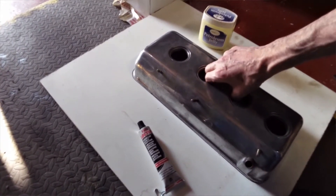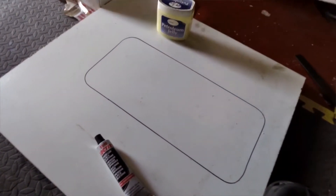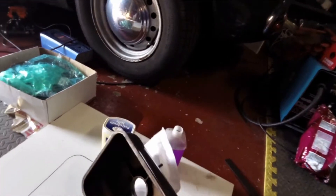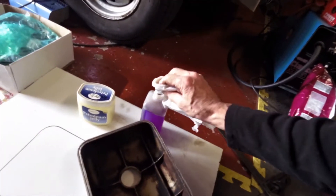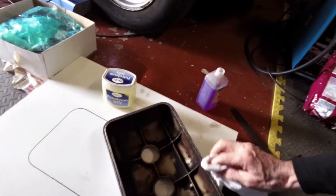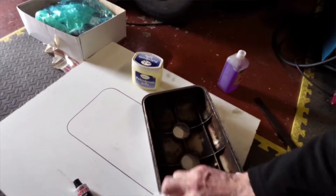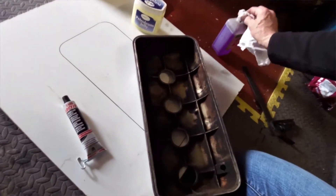I can just lift this off and stick it on the engine, but time will tell how well that works. Just run around this with a bit of meths. I suppose if I were fussy I should probably have had this properly polished and bead blasted on the inside to get all this brown crud out. I'd also get it probably polished, because these do polish up really nicely on the outside.